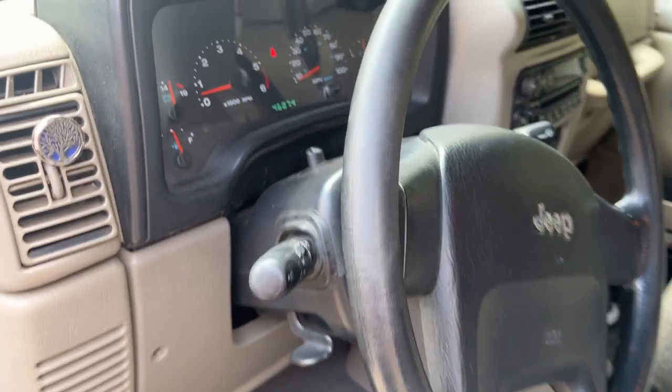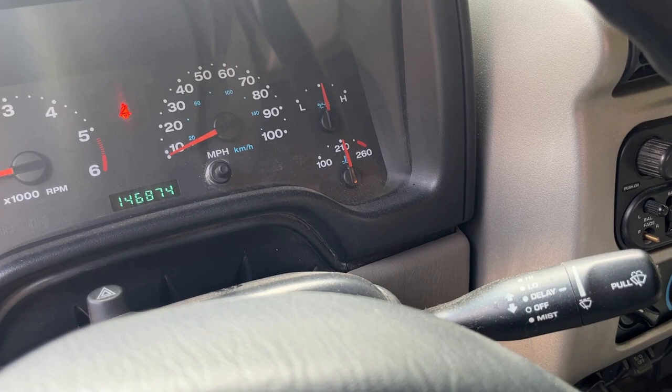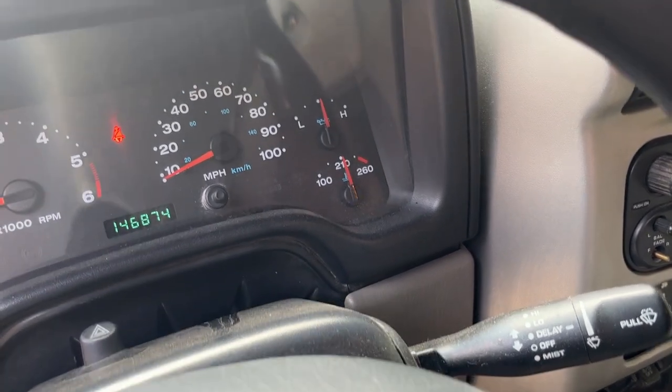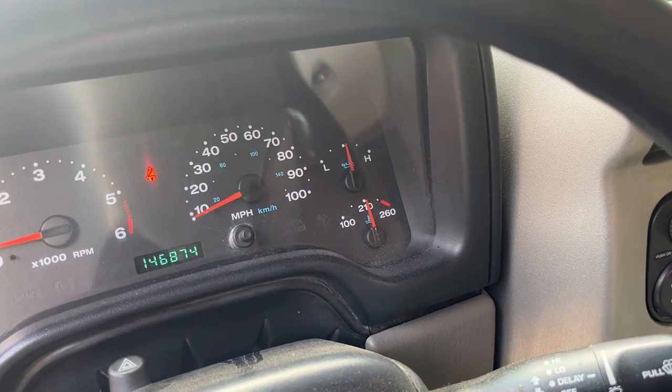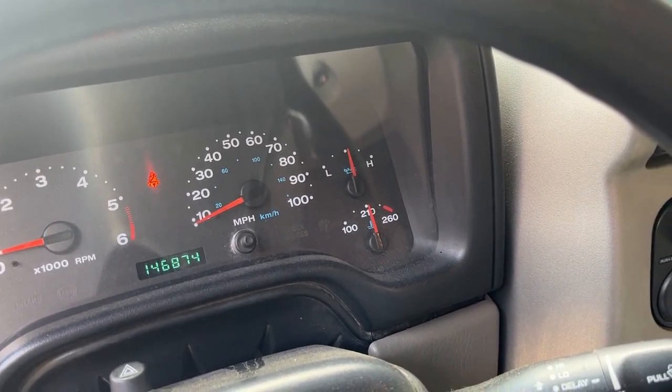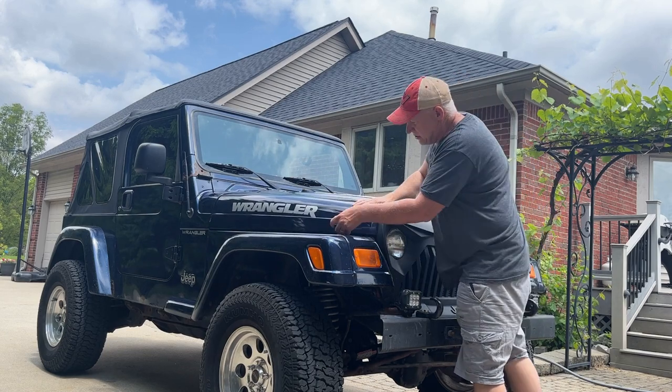I've been driving the Jeep for about a half hour and I just came back and had it sitting on the driveway idling for a little bit. It's just sitting right at 210°F. Apparently the work I did definitely fixed everything. I think that's going to wrap this one up — thanks for watching.